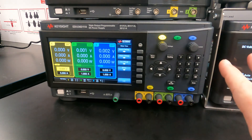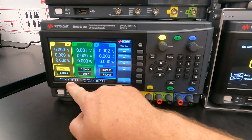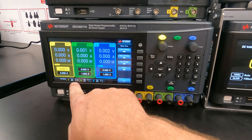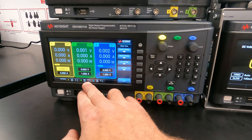This unit has three outputs. The first output — the yellow output, output one — has a maximum voltage of six volts and a maximum current of one amp. The other two outputs, output two and three, each have a maximum voltage of 30 volts and a maximum current of one amp.